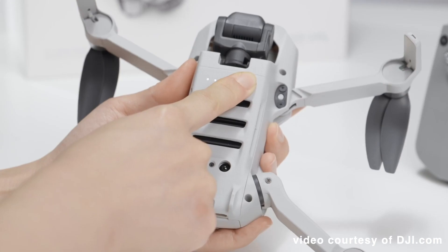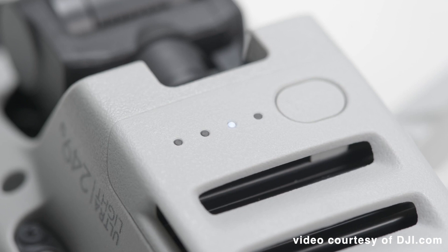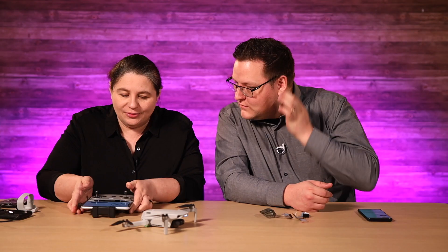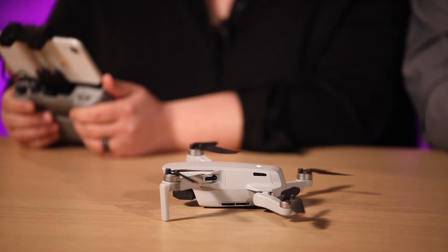Press and hold the power button on the underside of the aircraft for four seconds until the aircraft beeps to indicate it's in pairing mode. One, two, three, four — it beeps. Then tap Pair to pair. Aircraft checking activation status, please wait. Activate — aircraft will be linked to your account. Done.